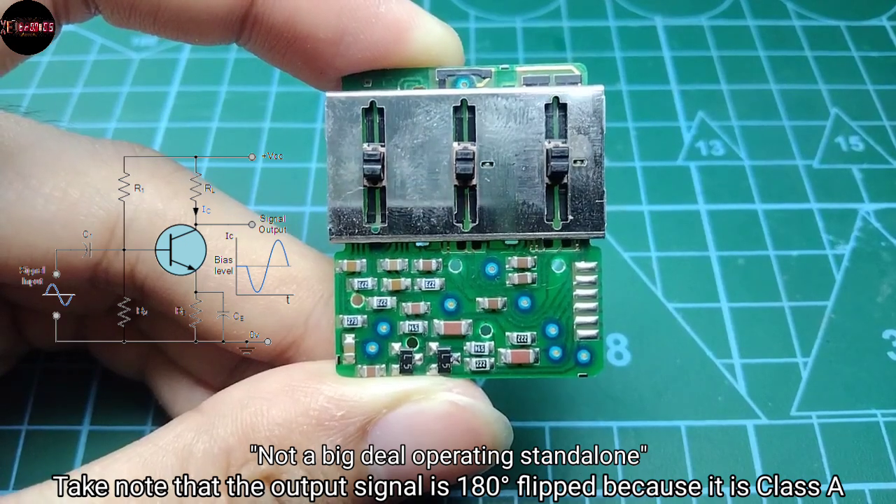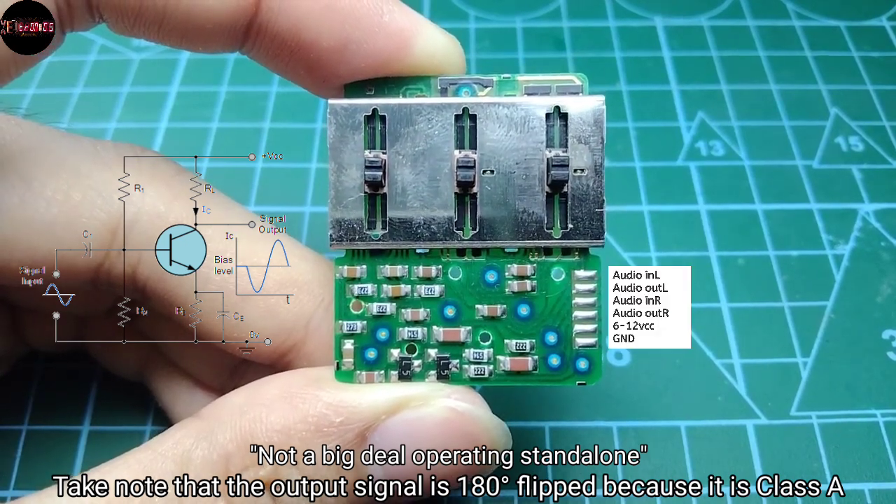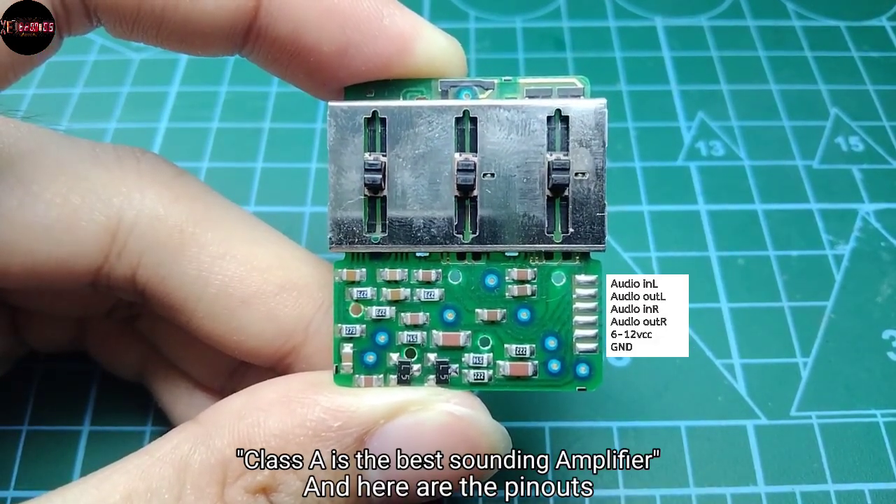Take note that the output signal is 180 degrees flipped because it is class A. And here are the pinouts.